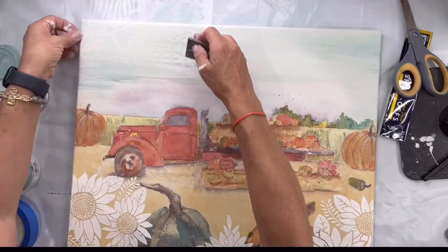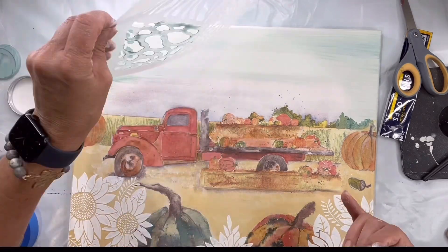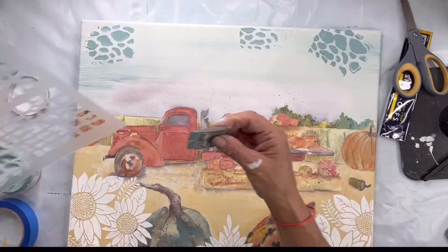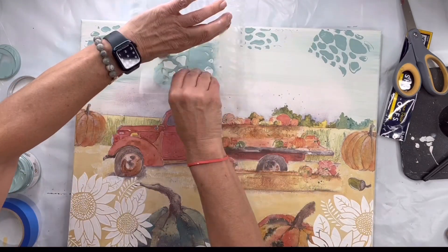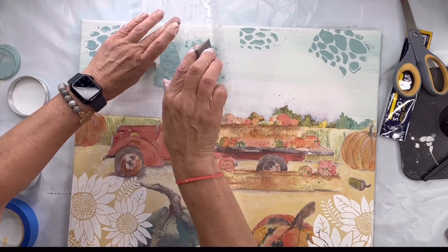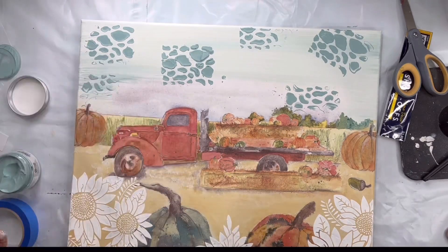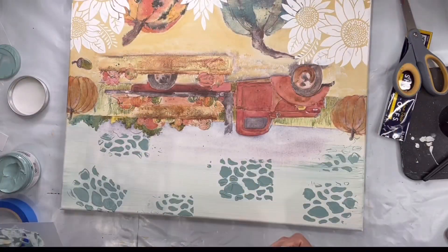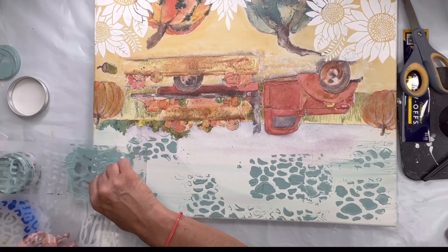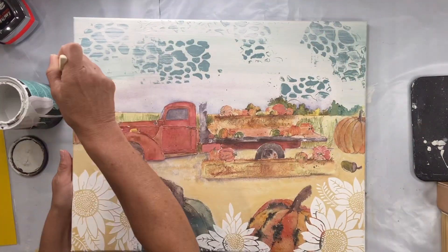I do really like this Redesigned by Prima chalk paste — I think we're going to get this in stock for you guys. This is Buxton Blue, which is already colored; they have different colors in their chalk paste. I'm using a cow print stencil that I grabbed at Walmart and I'm just randomly putting these across the top, kind of giving the image of clouds using the cow print, to add interest and texture. Once that dried, I took some bone and toned it down by covering the clouds lightly with bone and allowing the Buxton Blue to peek through.